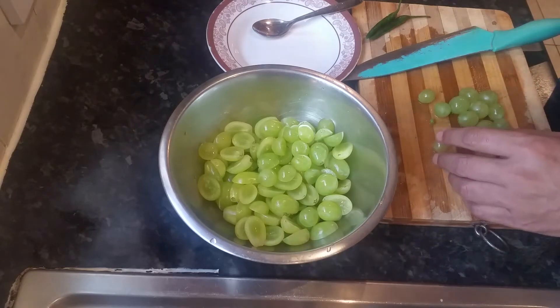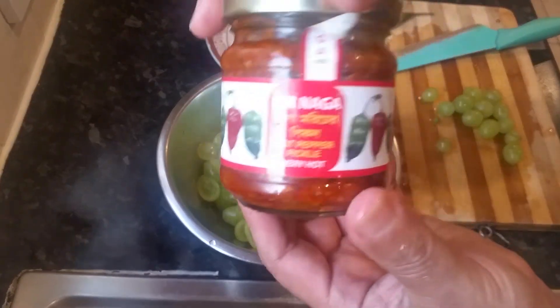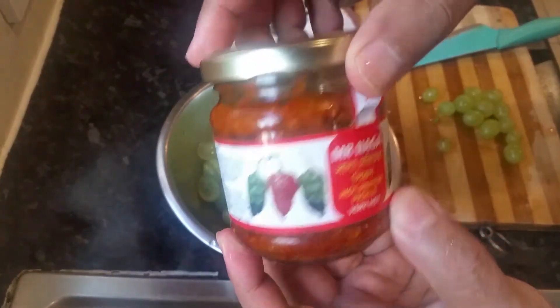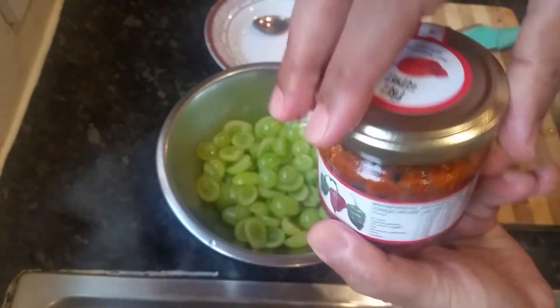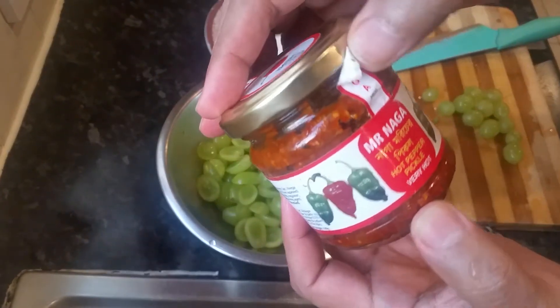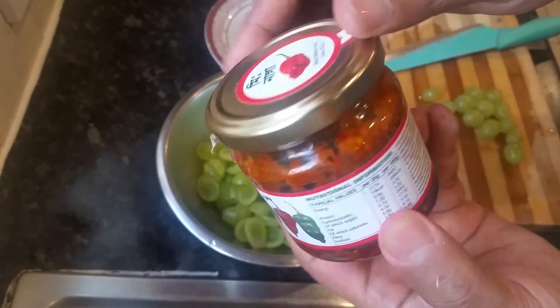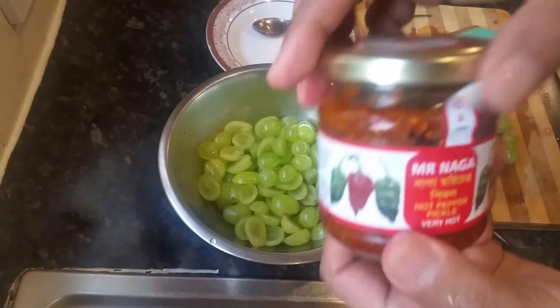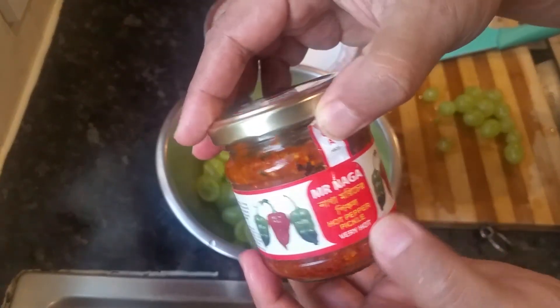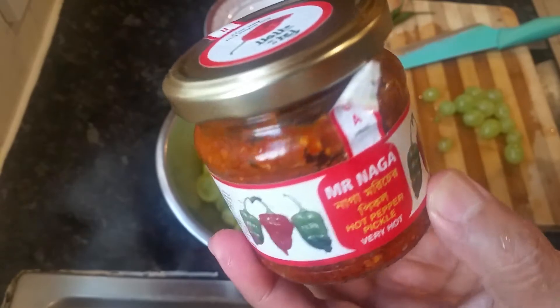Here we are going to put a different twist — we are going to use a bit of Mr. Naga, which is quite strong. Basically Naga is a green chili paste — Naga chili paste — absolutely delicious and very, very hot.